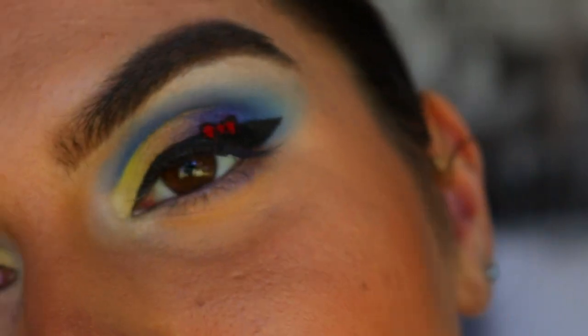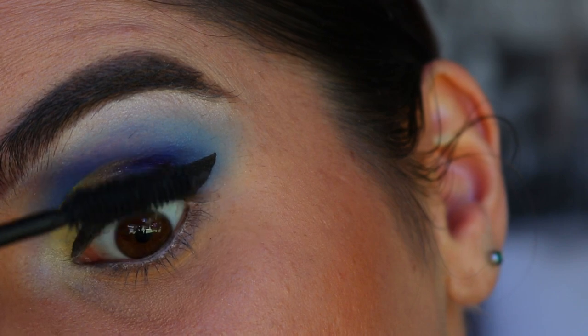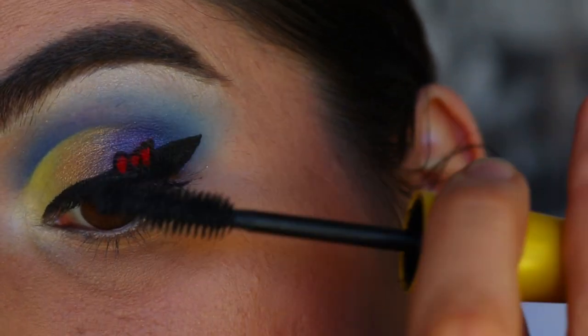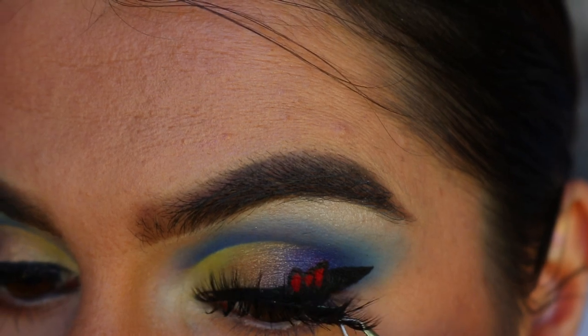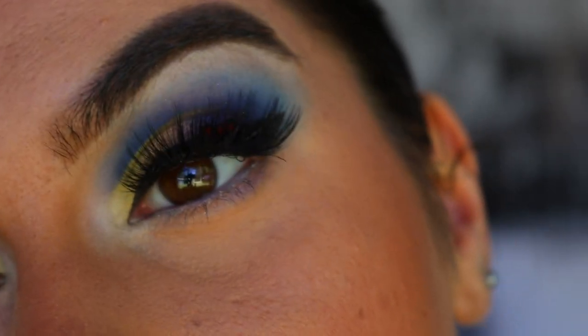For mascara and lashes, I'm going to take my Maybelline Colossal mascara and do a nice thick coat along my top lashes. The false lashes I'm going in with today are from Etude in the style Feisty.